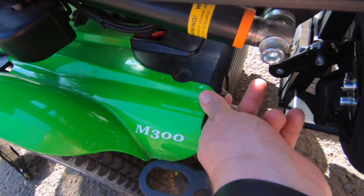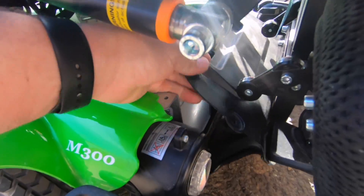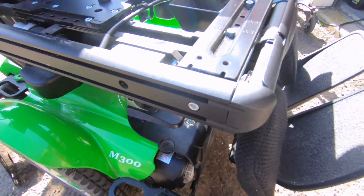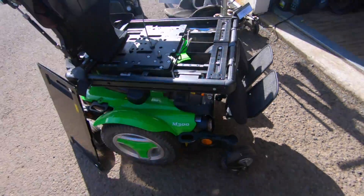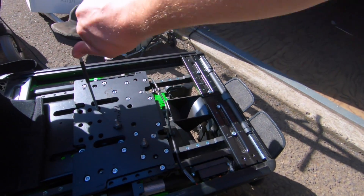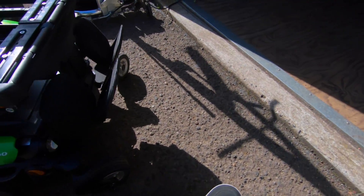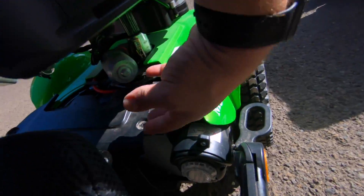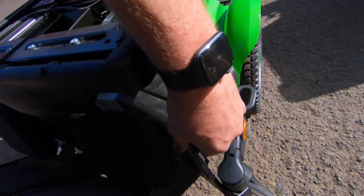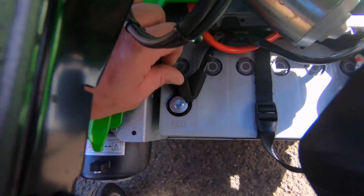Now we can remove our front cover. I'm going to have to raise it up a little more — I didn't realize the foot plates were so far tucked in there, so I need a lot of clearance to get that cover out. All right, got a little more space now. Let's see if we can pull this out of here. There we go — now I've got access to the front battery here.